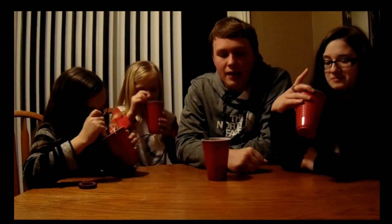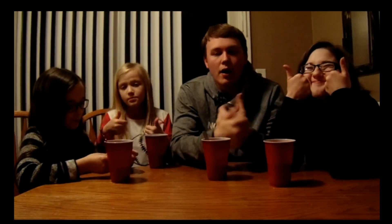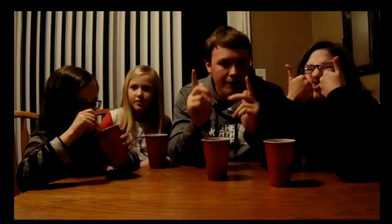That's the second smoothie challenge we've done — the other one was with a bunch of chocolate and candy. If you guys want to see more of that, go ahead and leave a like, comment below, let us know, and hit that subscribe button to keep up with all of our videos. Until next time, have a good night.